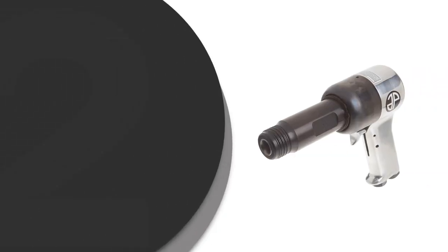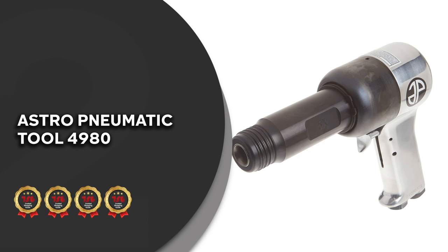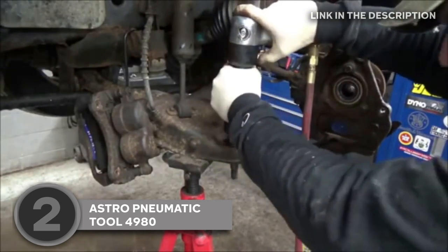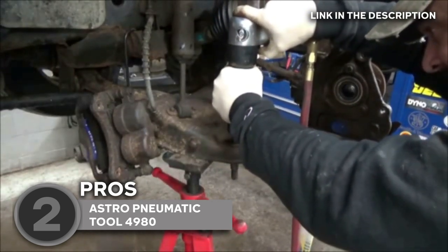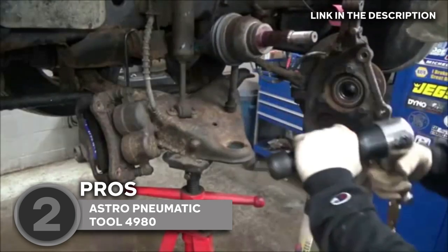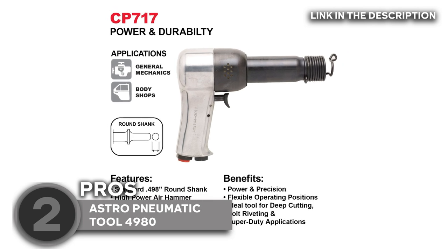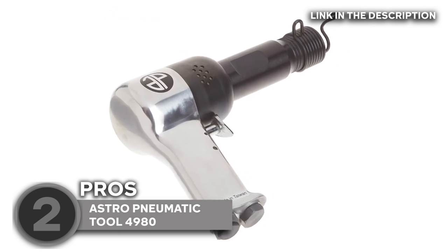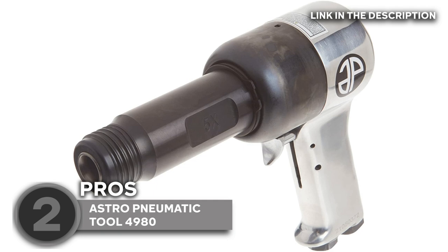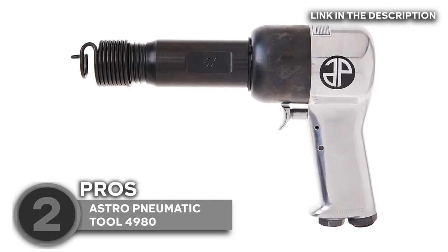The second air hammer on our list is the Astro Pneumatic Tool 4980, which trustedshoppingguide.com has awarded a four-batch rating. Delivering performance so strong, this tool packs a robust 0.498-inch shank, a notable improvement over the tiny 0.401-inch shanks found with the majority of air hammers intended for home use. The larger shank size provides a huge increase in hammering strength, enabling it to do more difficult tasks in the auto shop. At 12 inches long and weighing close to 5 pounds, this long barrel air hammer can work on so many surfaces. While this air hammer can be used intermittently with a 4 cubic feet per minute compressor, it must be used continuously with a premium two-stage compressor.